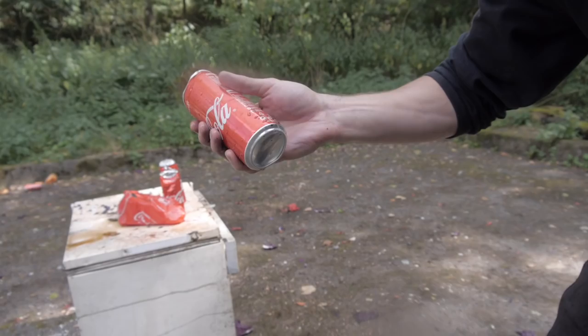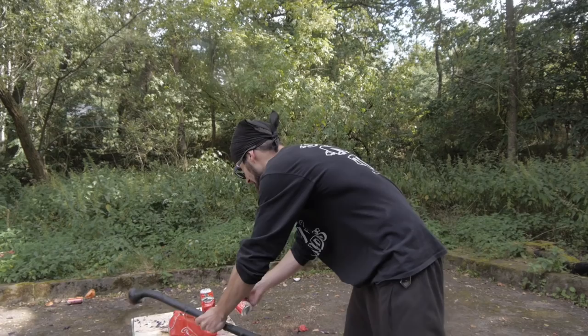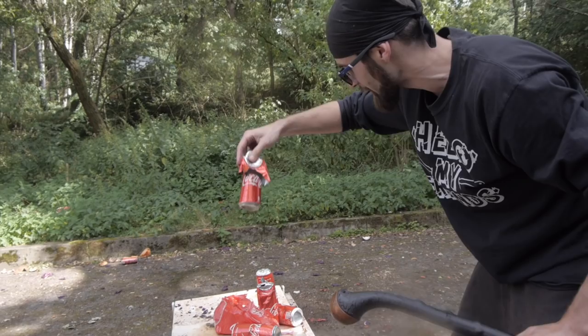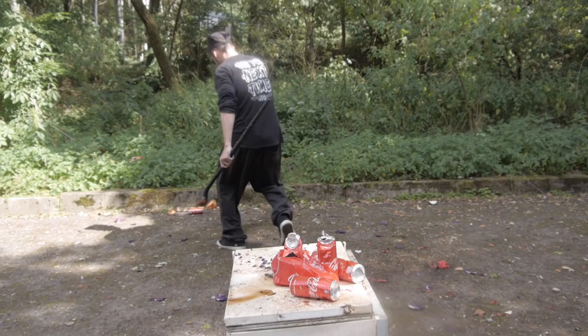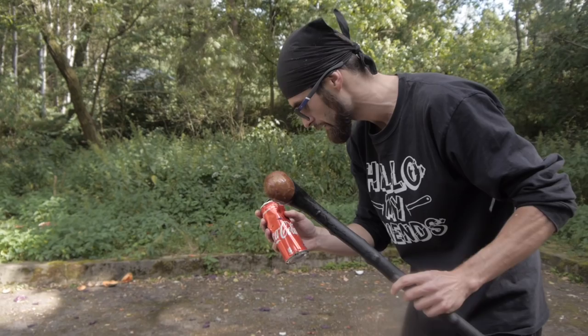If you guessed that every coke would go boom, you were totally right! There's a hole in every single bottle of coke — some of them were totally annihilated! There's a hole in every single piece. I personally didn't expect this — I was thinking like 3 or 4, but all 6 are actually penetrated! That's insane!